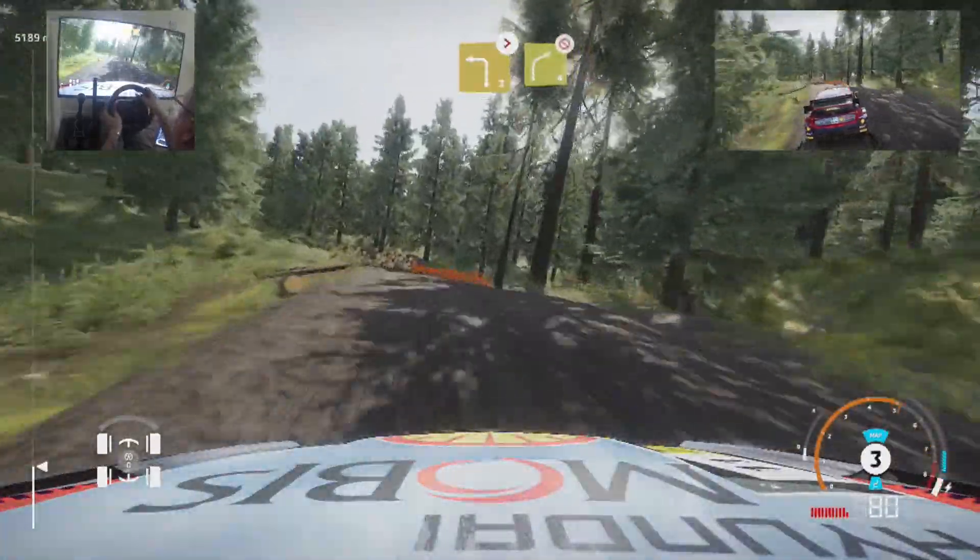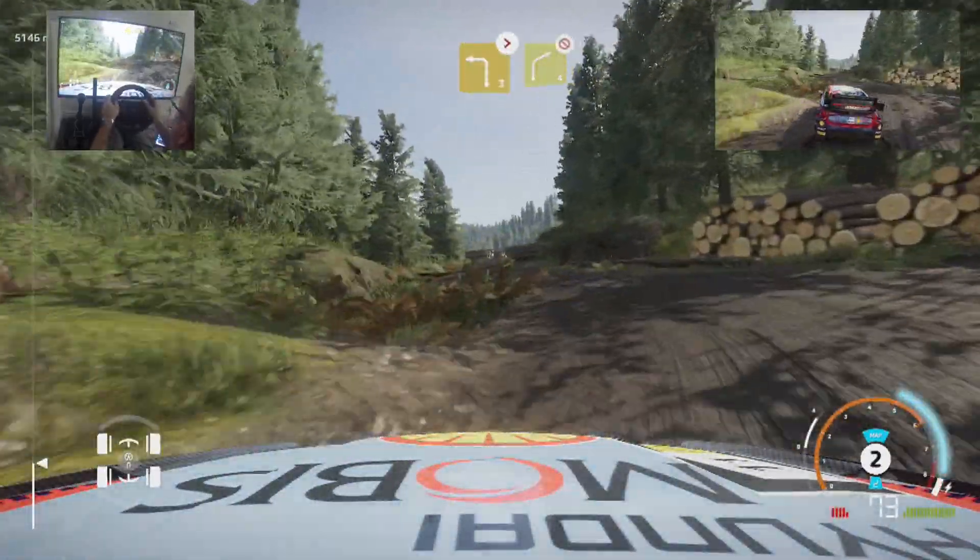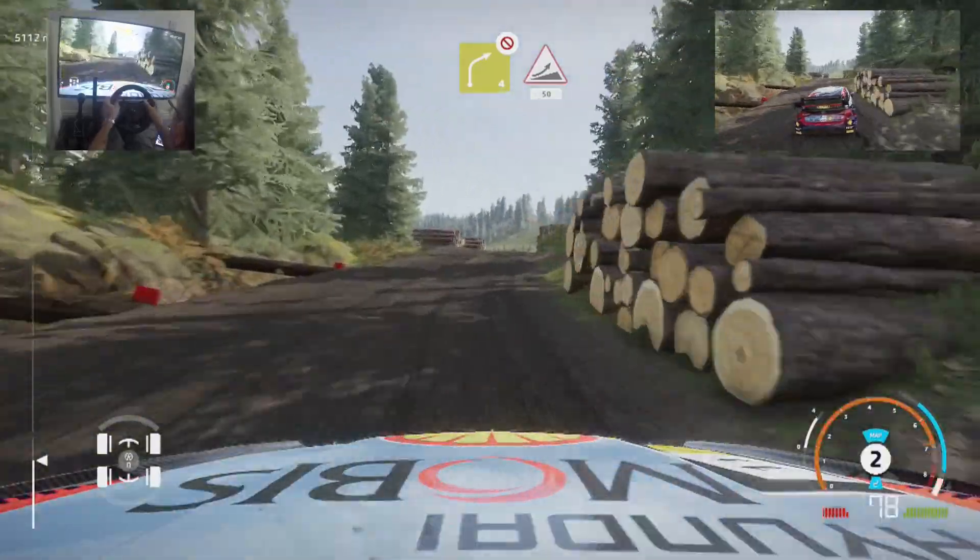Caution, left 3, short, tightens into right 4, don't cut, keep middle. And narrows, jump, 50.